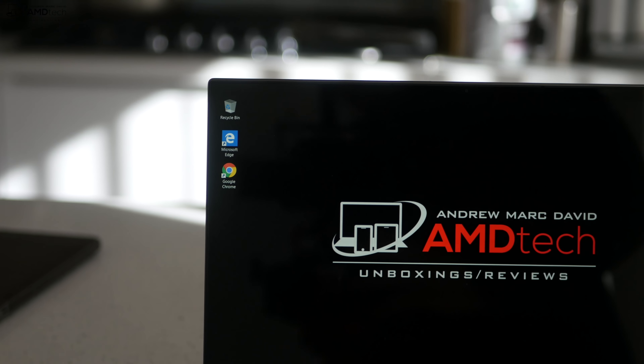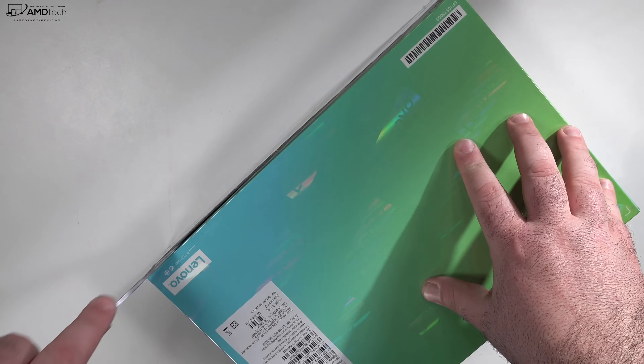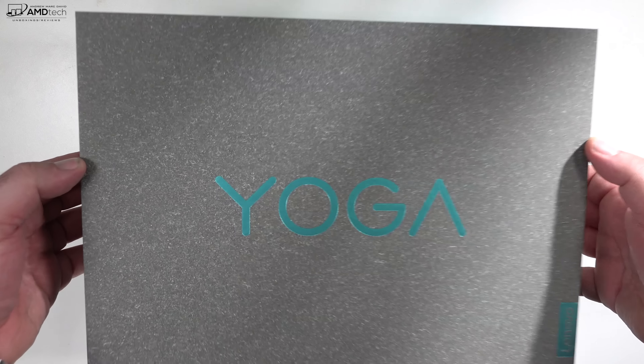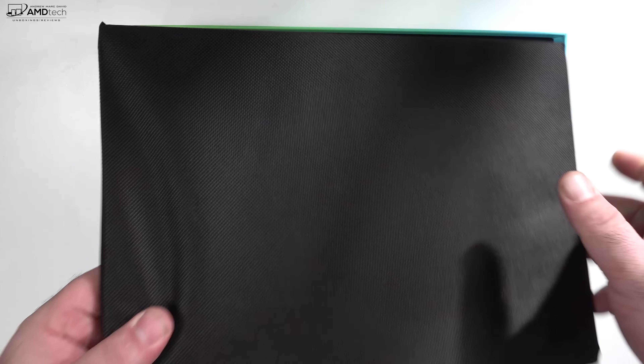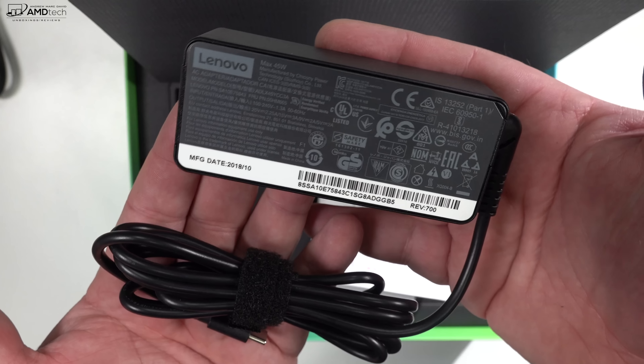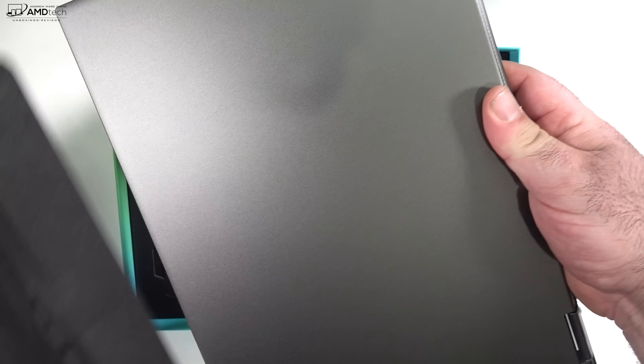Let's find out what you get inside the box. Lifting the lid, you're greeted by the unit itself. It comes with a cloth protective covering — that's a nice touch. It has a 45-watt USB-C adapter, which is pretty compact, and you get an extension cable.